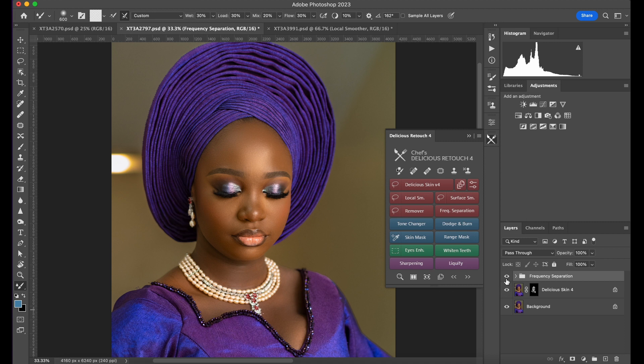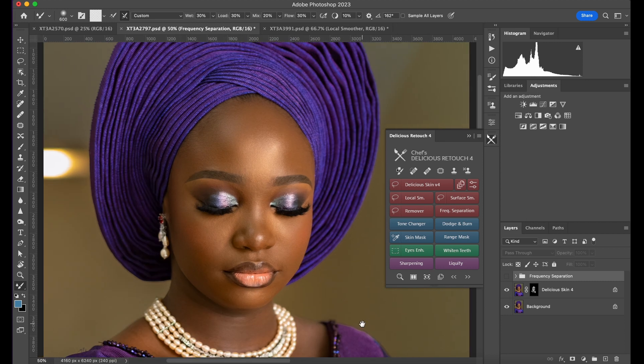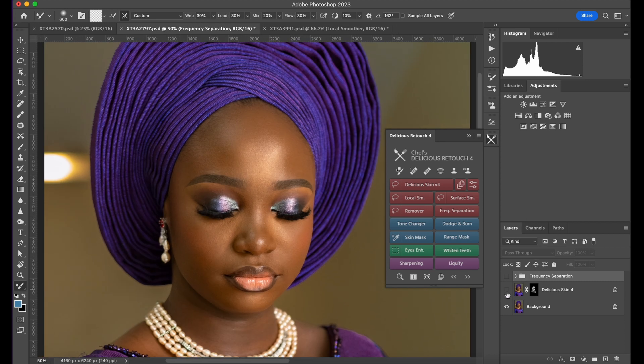This is the before, this is the after — with just frequency separation and Delicious Skin. Let me show you: this is before, now this is with Delicious Skin — watch the skin. Without Delicious Skin, with Delicious Skin, then with the mixer brush as well — it's really amazing.